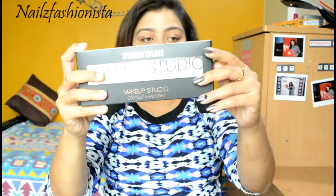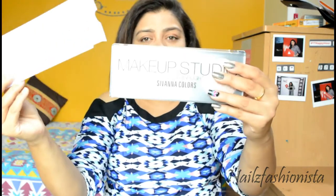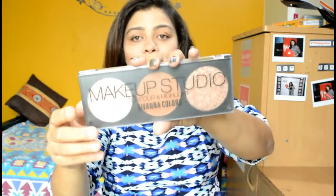First of all, this is how the main packaging looks — it comes in a really sturdy carton box. Once you take out the product, it also has another layer of packaging, like a foam insert inside. The outer casing of the palette is a matte finish, which is really classic, and the back side is also matte finish. The shade name I have no idea about because everything is written in another language.